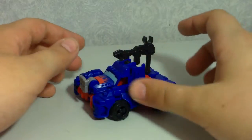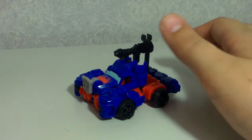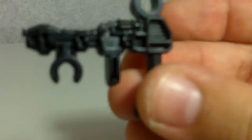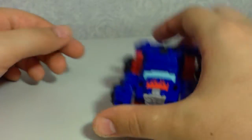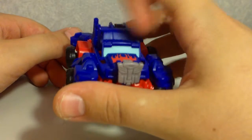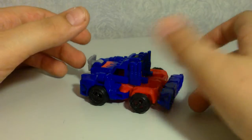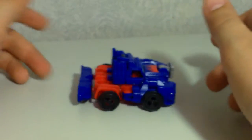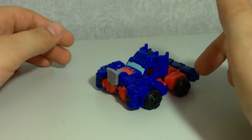It does look better than Lockdown's vehicle mode. He's got an Autobot symbol at the front, and his gun is clipped on at the back as his weapon — it looks like an Optimus Prime-style weapon, which is quite cool. The only paint detail is the flames on the front and the windshield. It rolls, not perfectly, but not bad either.